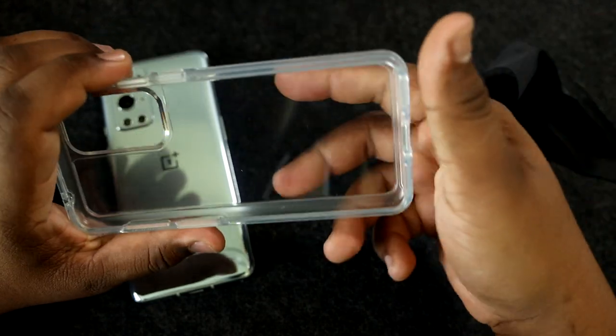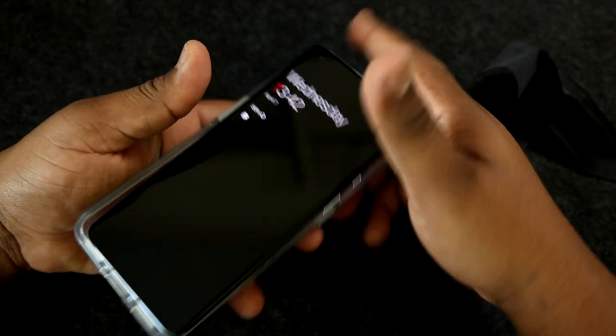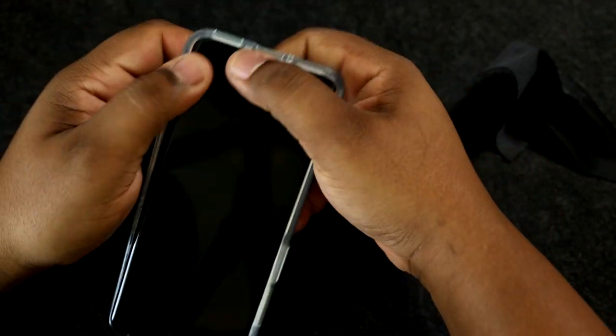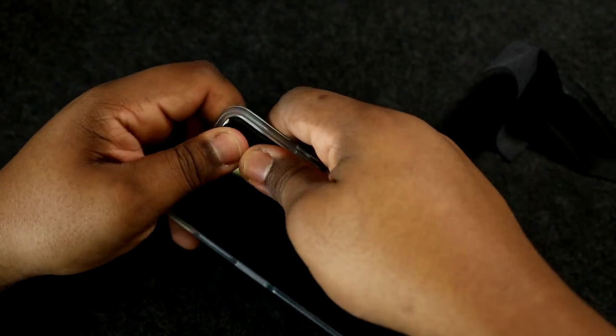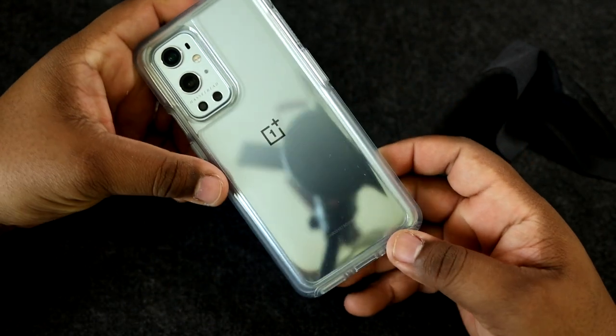Let's give the inside of the case one more wipe down and pop the phone in. Some solid pops as you can hear — and now we have the phone inside the case.